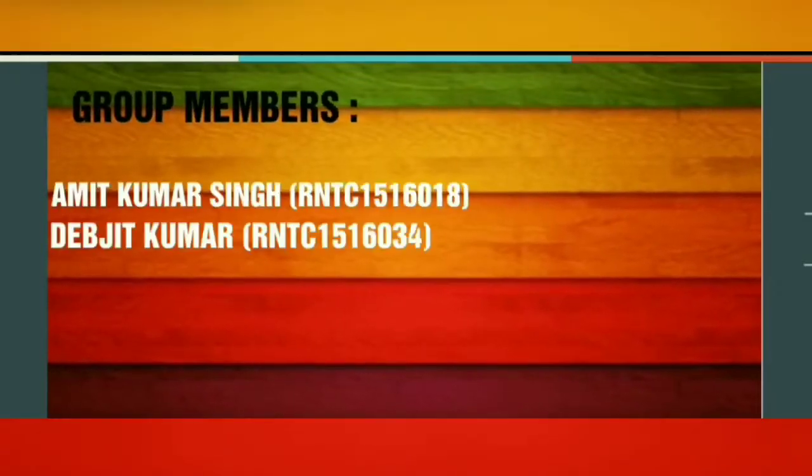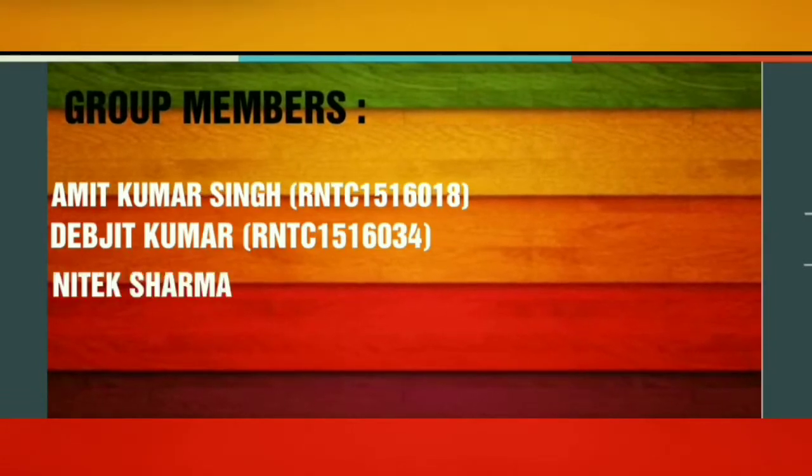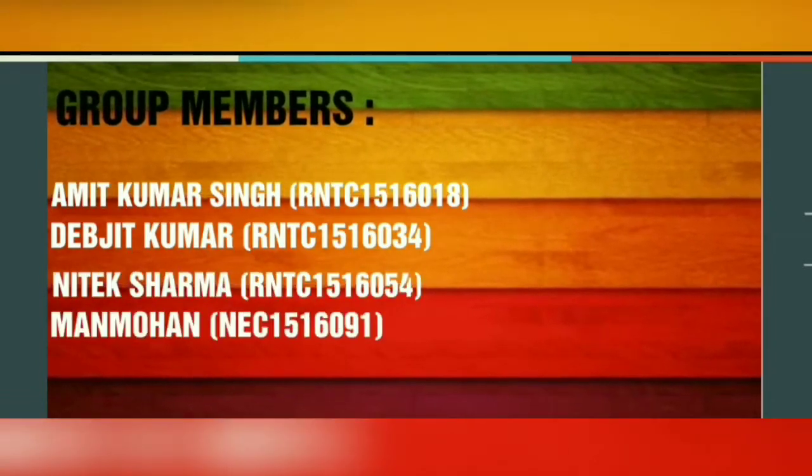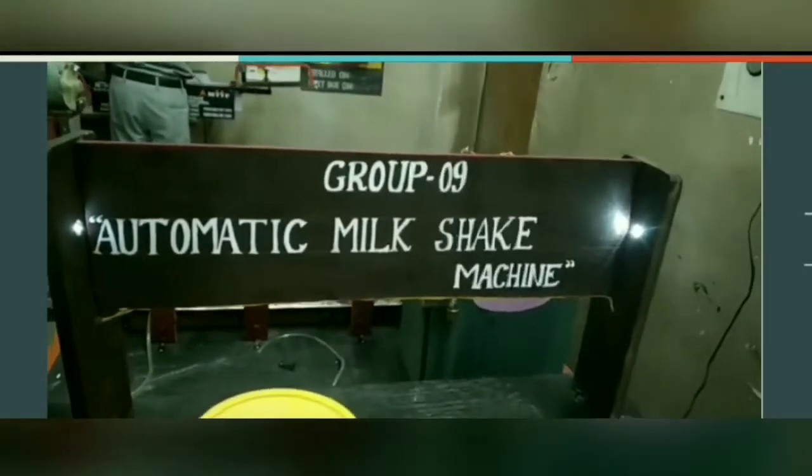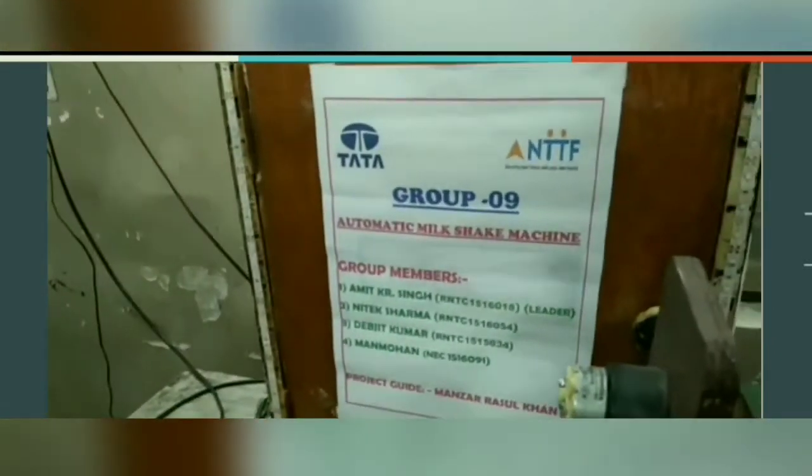Trainees involved in this project are Amit Kumar Singh, Devjit Kumar, Nitek Sharma and Manmohan. This project deals with filling and mixing operation, through which milkshake could be prepared automatically.